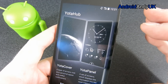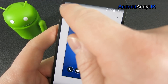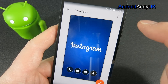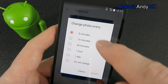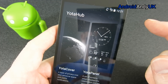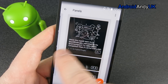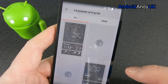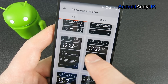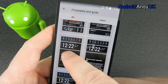If we have a look in the hub, we can either have a cover where you can choose sort of Instagram pictures or Facebook. There's also a carousel - change photo every five minutes. So that's the Yoto cover. There are Yoto panels - so these are the ones we were just swiping through. We can add in a preset panel, so you can have like a calendar or a clock.